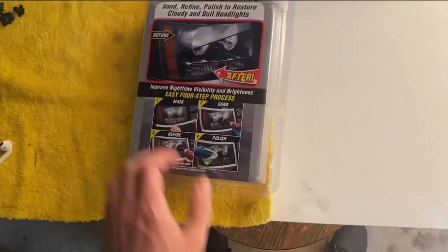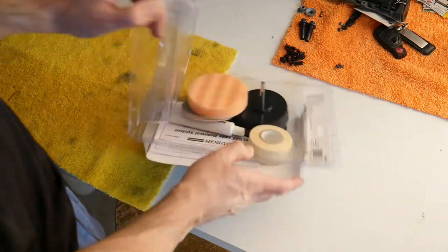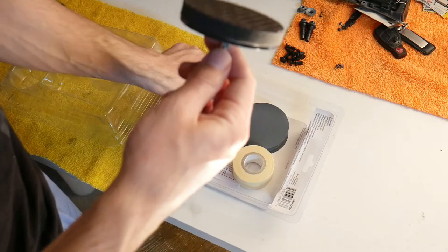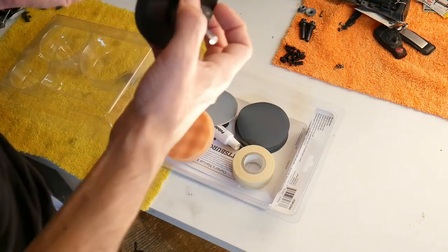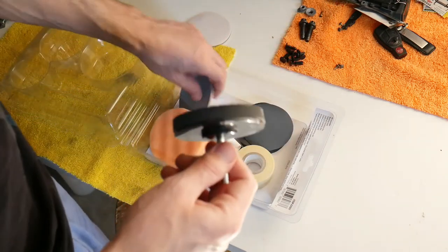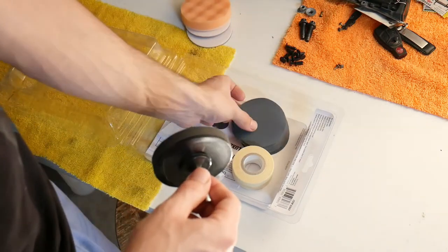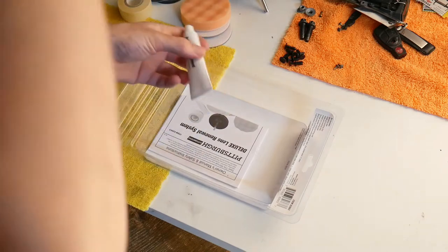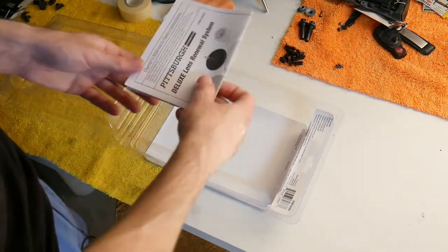Let's go ahead and unbox it. So here's our kit. There's a small pad that you can put your foam pads on, and it attaches easily. Some pads, another foam pad that attaches to this. Sandpapers, circular, and masking tape. Also the polishing compound — we have to check this out to see if it does a good job. And then we have our instructions.